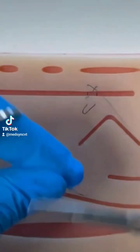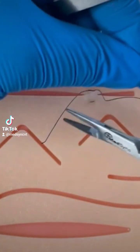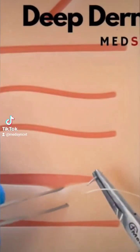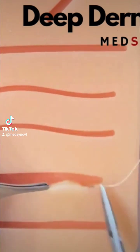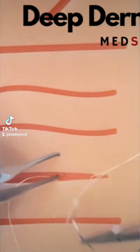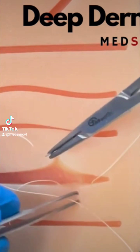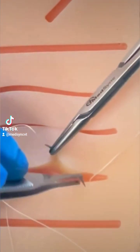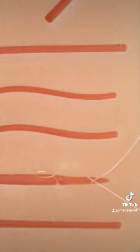This technique is good for wound eversion and can also be helpful for eliminating some tension. The deep dermal technique buries the knot once it is tied. You start deep and exit superficial on one side; on the other side you enter superficial and exit deep. At no stage does your needle or suture material come through the epidermis.